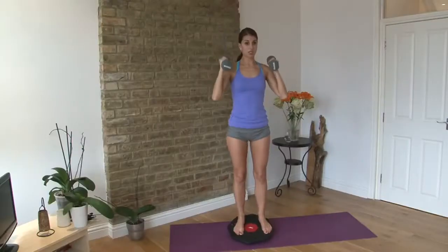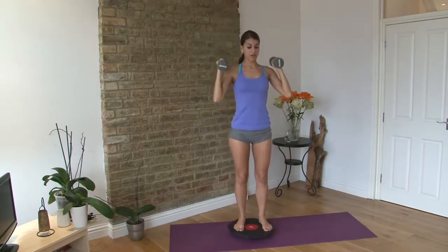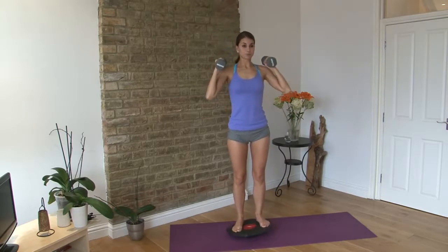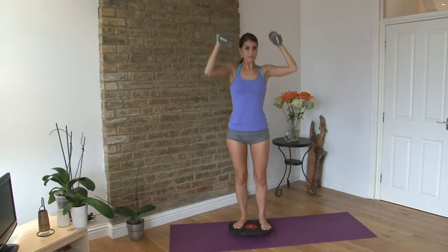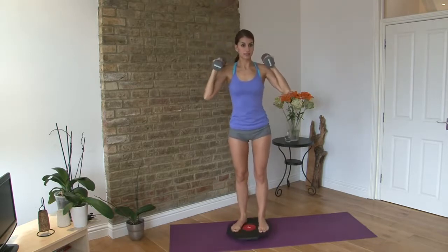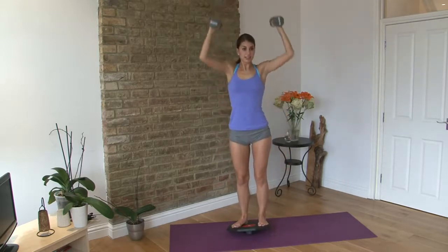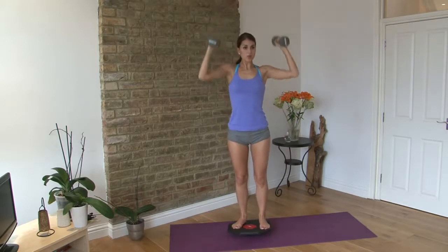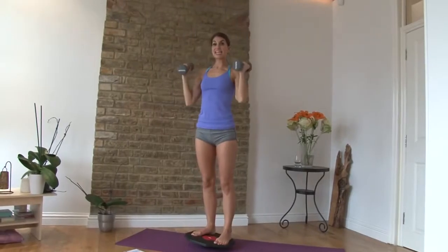I'm going to do ten reps like this — really focusing here. This is really good core training. And ten — great.